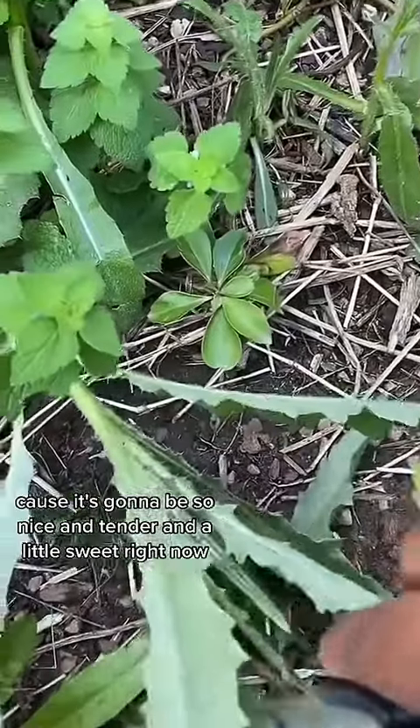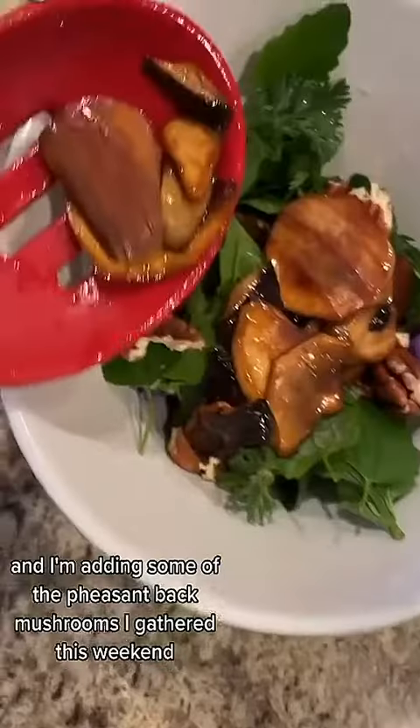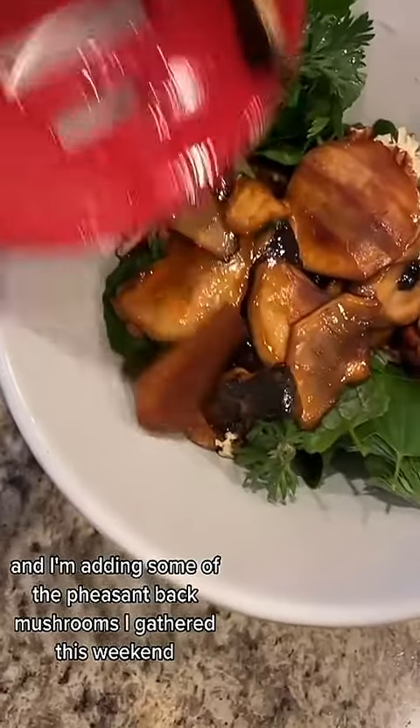Give everybody a nice clean-a-rooney. Add some pecans. And I'm adding some of the pheasant back mushrooms I gathered this weekend. I just whipped up some lazy girl dressing — drizzle-a-ron.